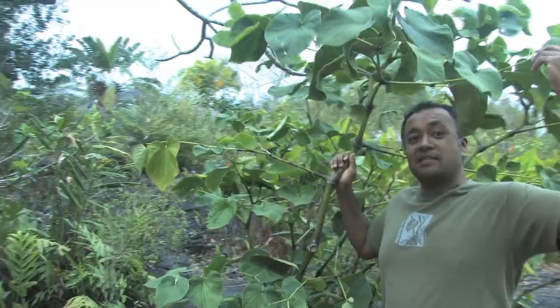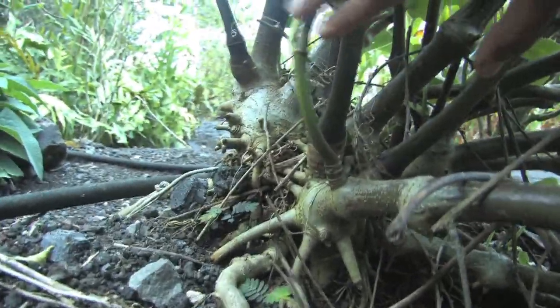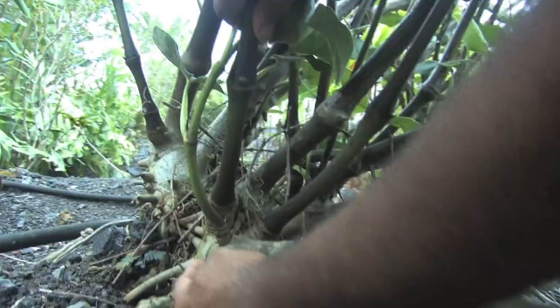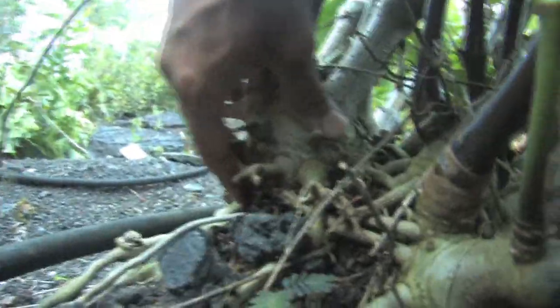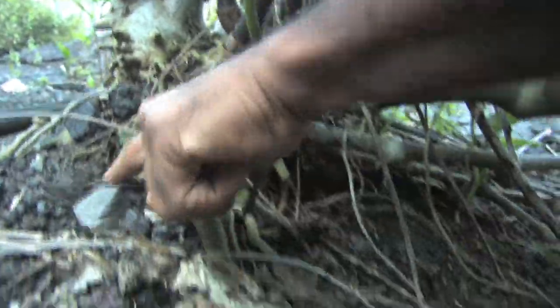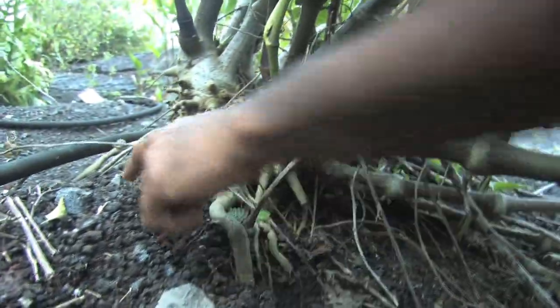This is a fully grown plant — as you can see it's a little taller than me. There are two parts to the kava plant that are used for traditional ceremonies, drinking, and all kinds of products: the corm, which is the central stalk part of the root stock system, and the lateral roots which run along the ground, almost parallel to the ground.